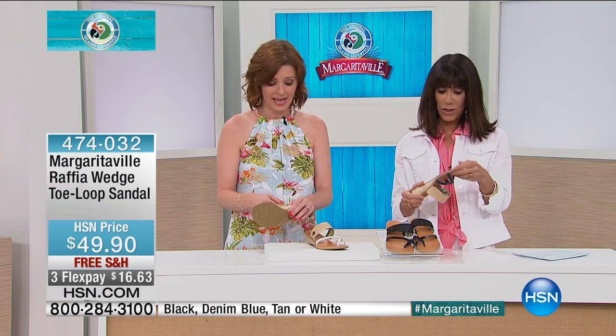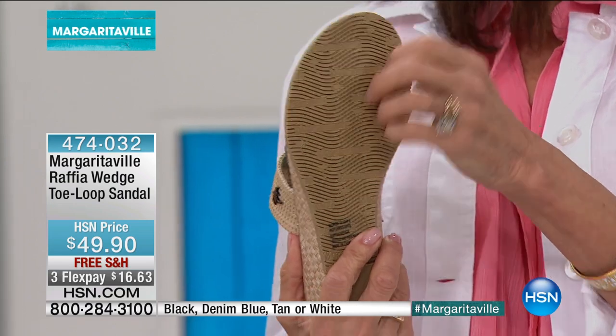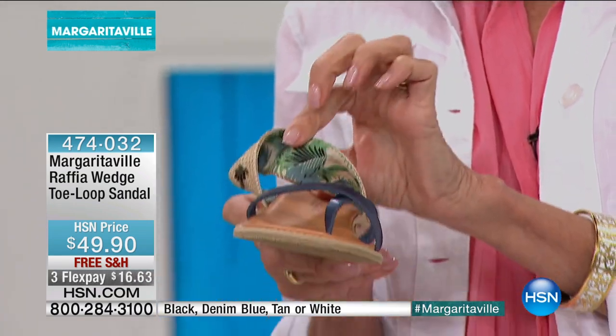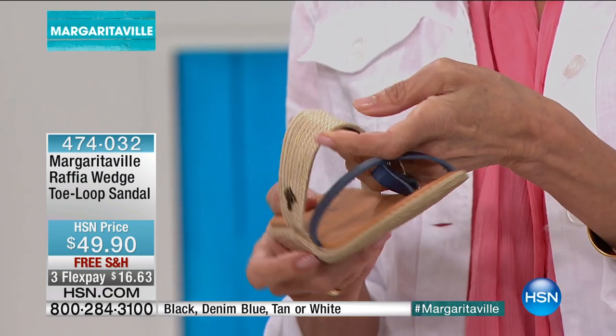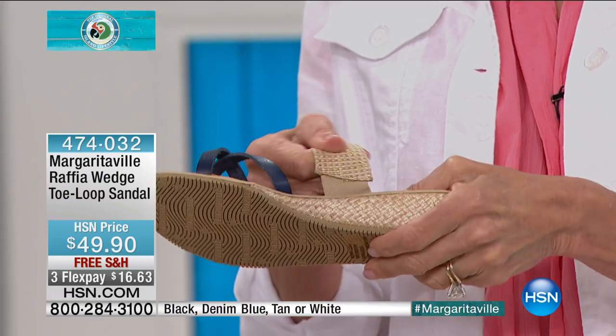I wear these all the time — these are really cool. Even the bottom of them, it says Margaritaville on the bottom. And then we have to talk about the inside — isn't that cute, the little pop of fabric. It's all in the details. And right on the side there — obviously we always talk about the difference in our feet at the end of the day versus the beginning of the day.